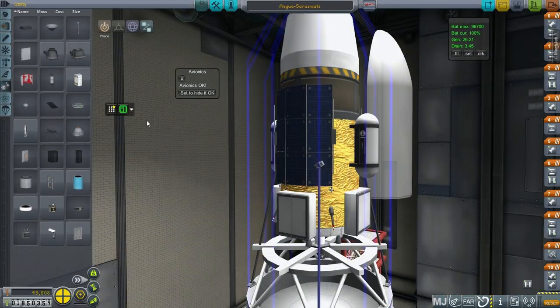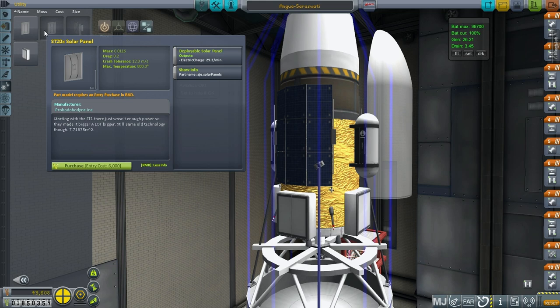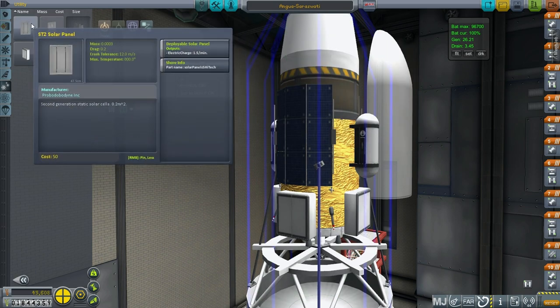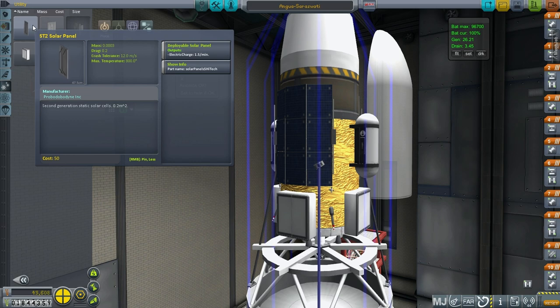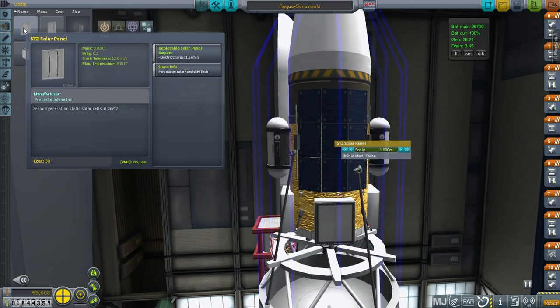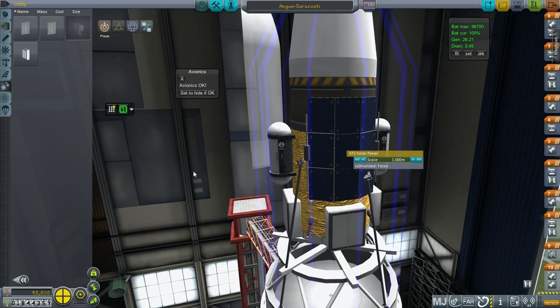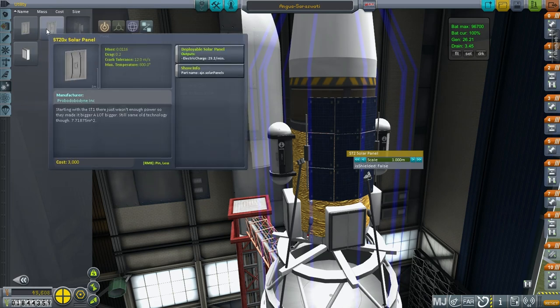I wish we could unlock some really big ones. Well, not that big — let me just unlock to show you this. That might be a little bit big and it probably doesn't give us much — 29.2 per minute is nice. Maybe we should replace these with the ST2, which is 1.5 per minute. Times nine here, that's 13.5 per minute.